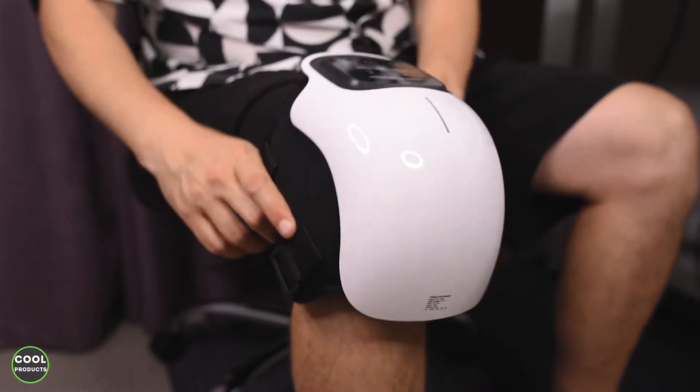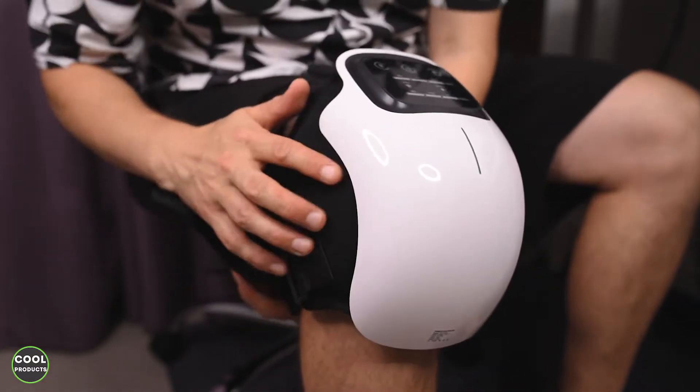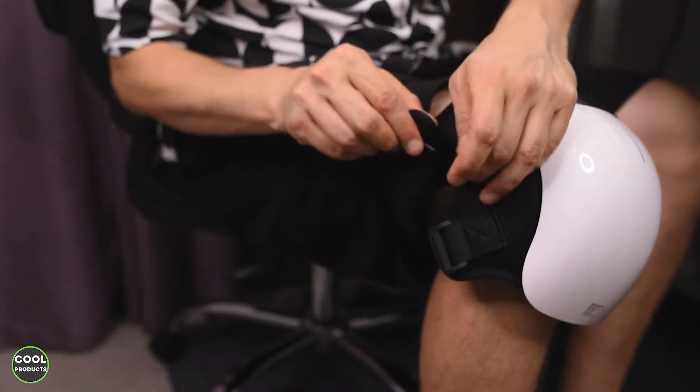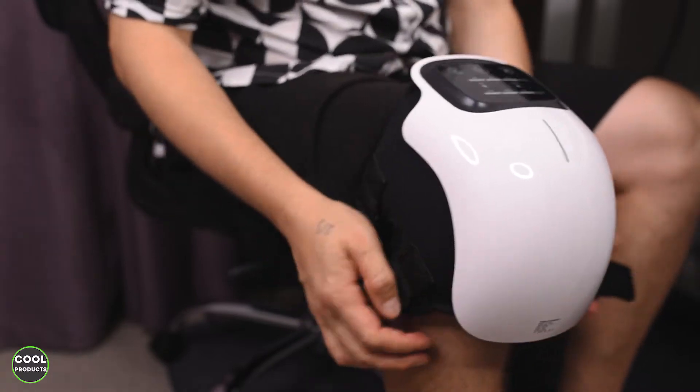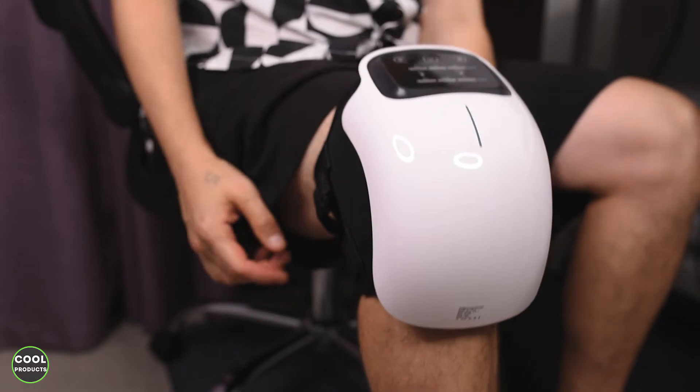So the massager has to go like this on the knee, and with these straps you put it properly — they have to go like this, and then just set the right size. Yeah, all good and all fine.